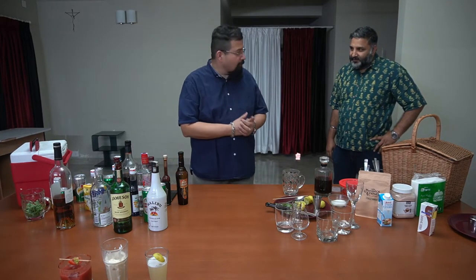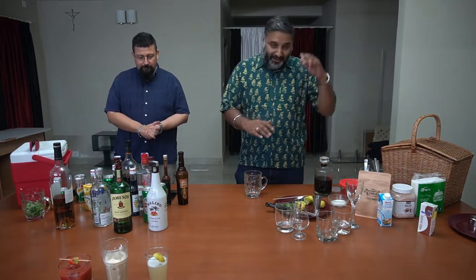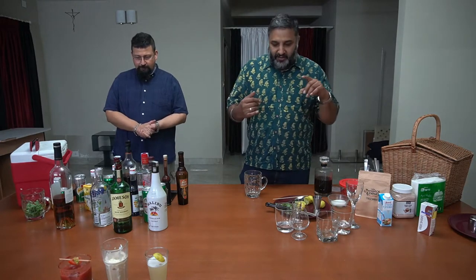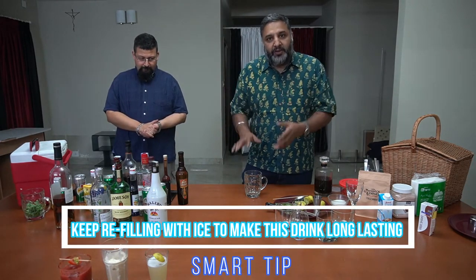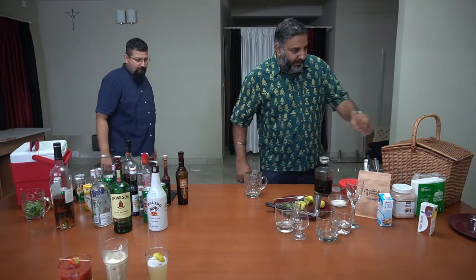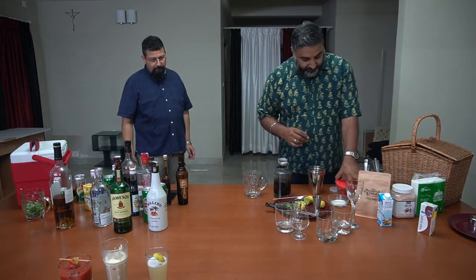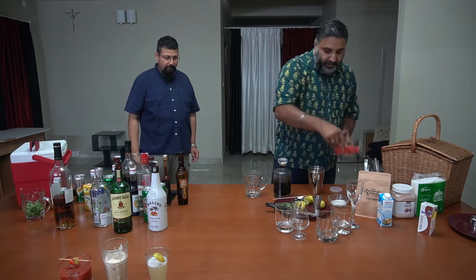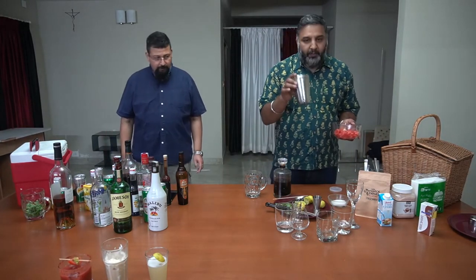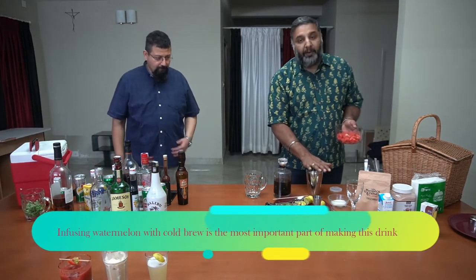Now Sriram is going to make a cold brew coffee with a watermelon infusion. This watermelon infusion is something I'd make on a summer day — around 10:30 in the morning and it continues through lunch. It has no added sugars; the watermelon's natural sugar is there. It's a phenomenally beautiful summer drink. The cold brew is the most important part, and one key thing for the watermelon infusion is to put the watermelon into a jar and mix it very well.